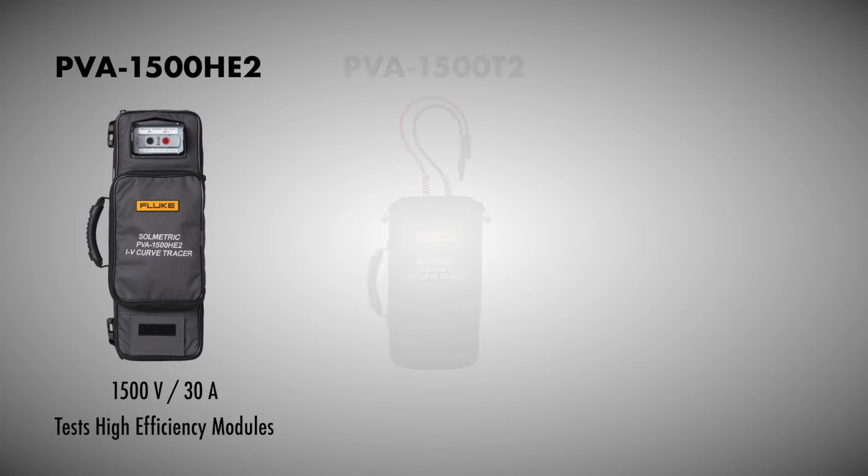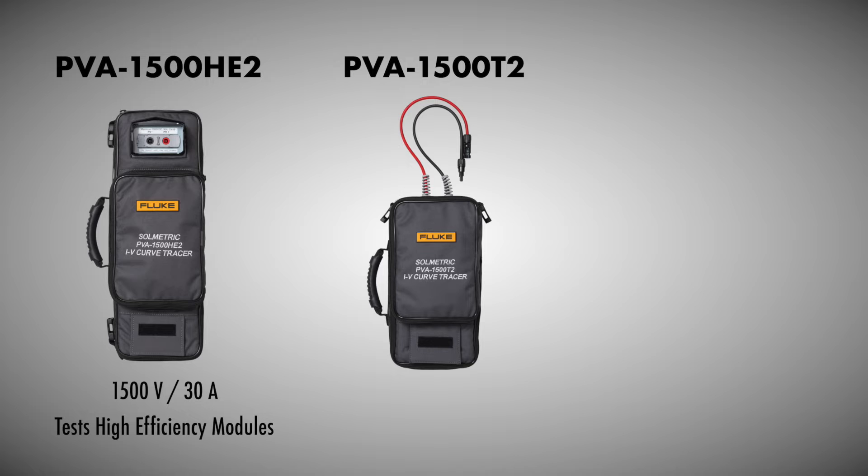We have two units. This is the PVA1500HE2, which can do up to 1,500 volts, 30 amps, and test high efficiency modules. We also have the PVA1500T2, which can also do up to 1,500 volts, 30 amps, and then if the module efficiency is above 19 percent it drops down to 10 amps.